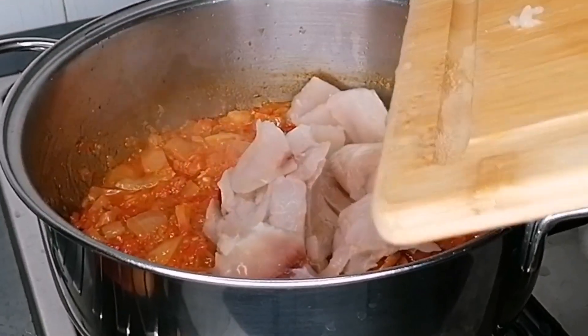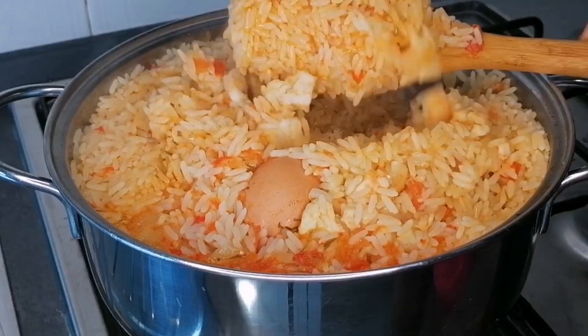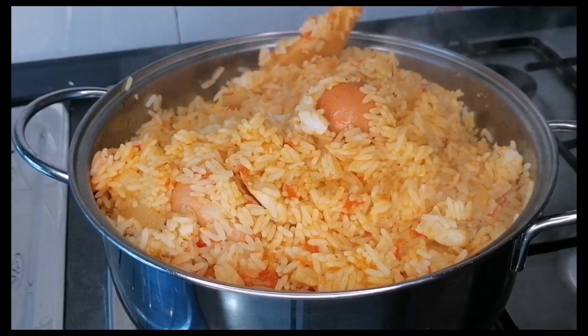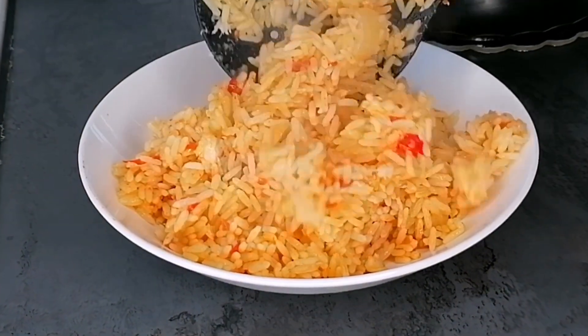Hi guys, welcome and welcome back again to my channel. Today we're making sakma rice. Sakma rice is Nigerian concussion rice made with just a few ingredients. Very delicious and flavorful recipe.